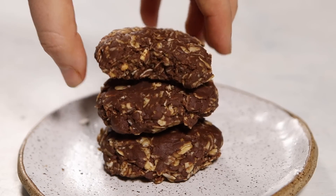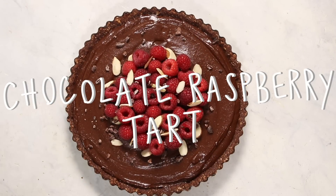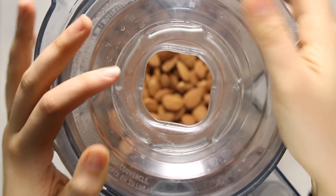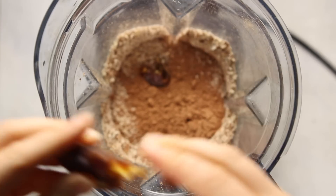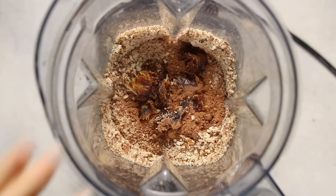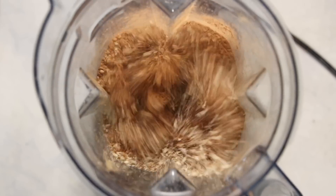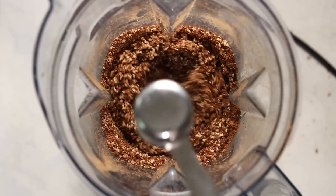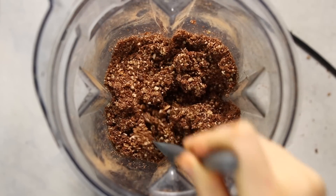Last but not least, we're making a no-bake chocolate raspberry tart. It's a little more complicated than the other recipes but still really simple. Start by adding raw almonds to a food processor and processing until a fine meal forms, then add cacao powder, medjool dates, and a pinch of salt. Blend everything together, then slowly pour in one to two tablespoons of water so the dough gets sticky and holds together.